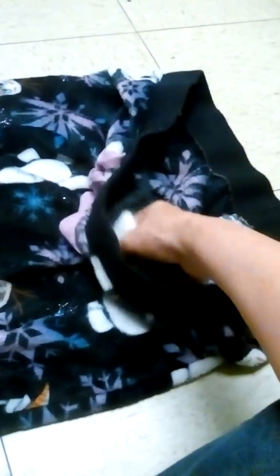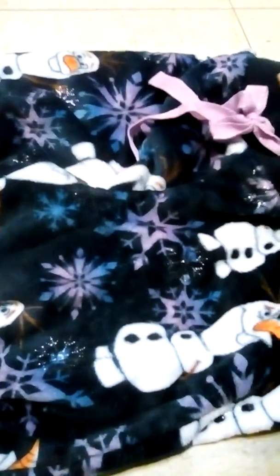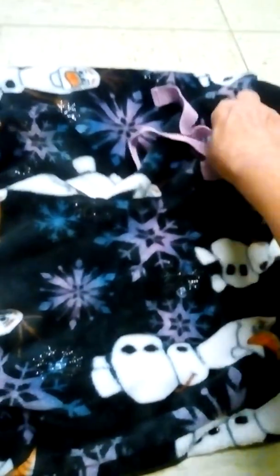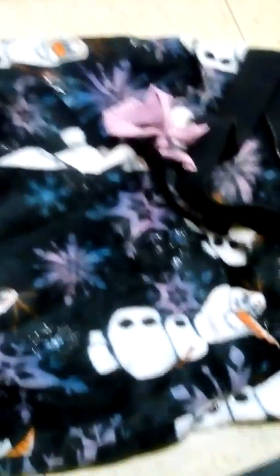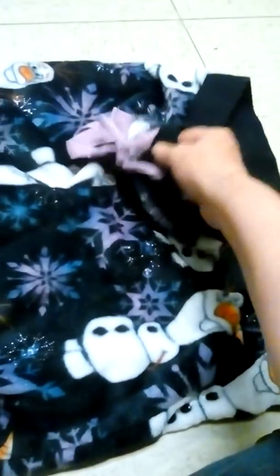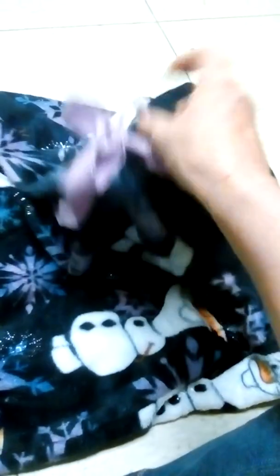They're kind of made of fleece material, but they're good, soft, and warm. They help keep you warm in the house when it gets cold. One of the main reasons I bought them is they're cute. They're definitely warm and comfortable for sitting and laying around the house or your apartment.